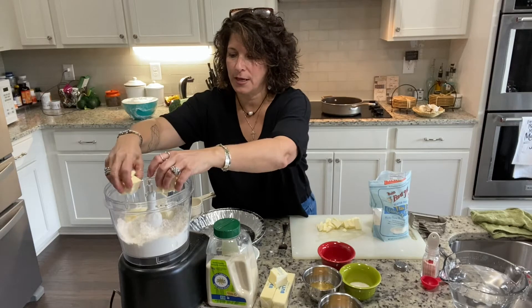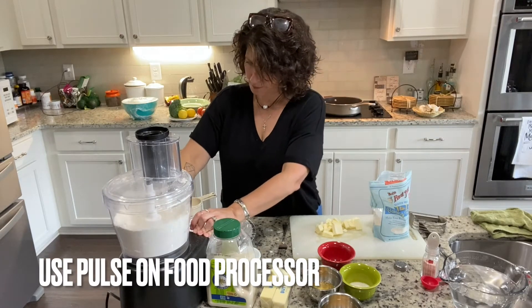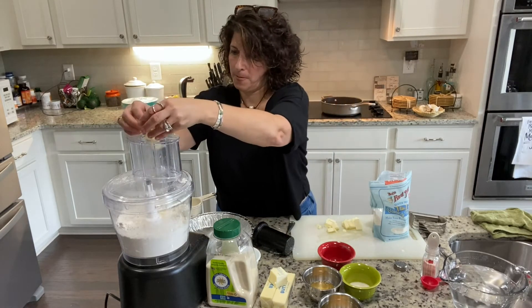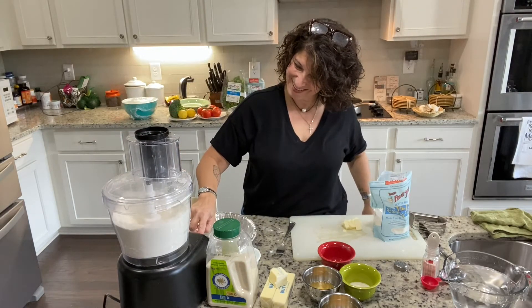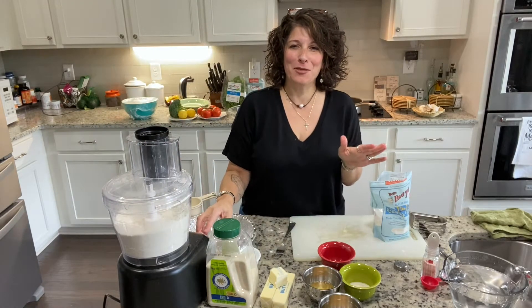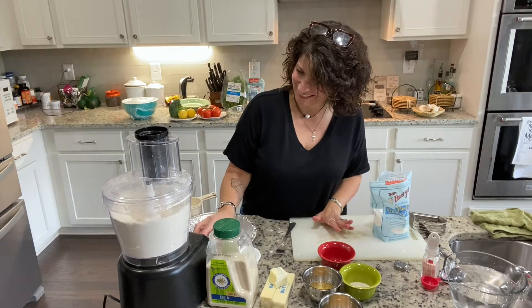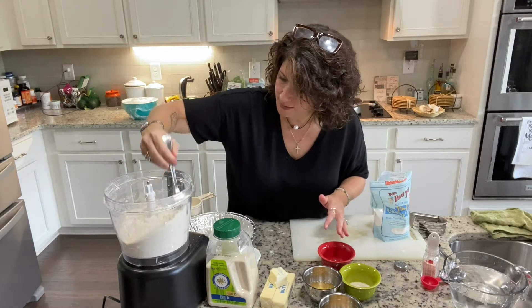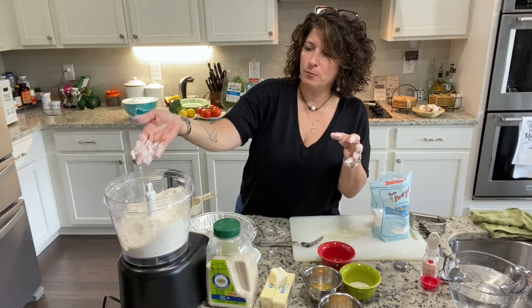Put a portion of the butter in and get that going — a little bit more. I keep thinking about how great this pie crust is; it makes me happy. And you can see how it just starts to come together in little bean-sized pieces.